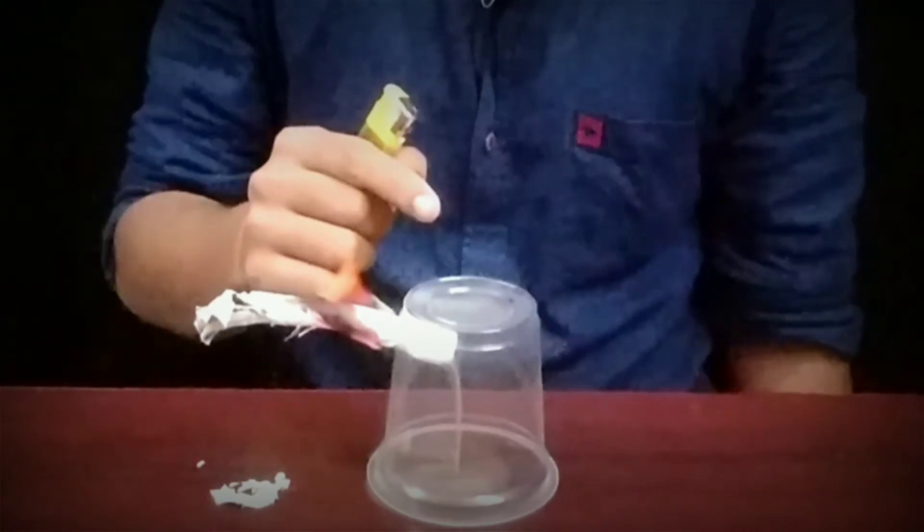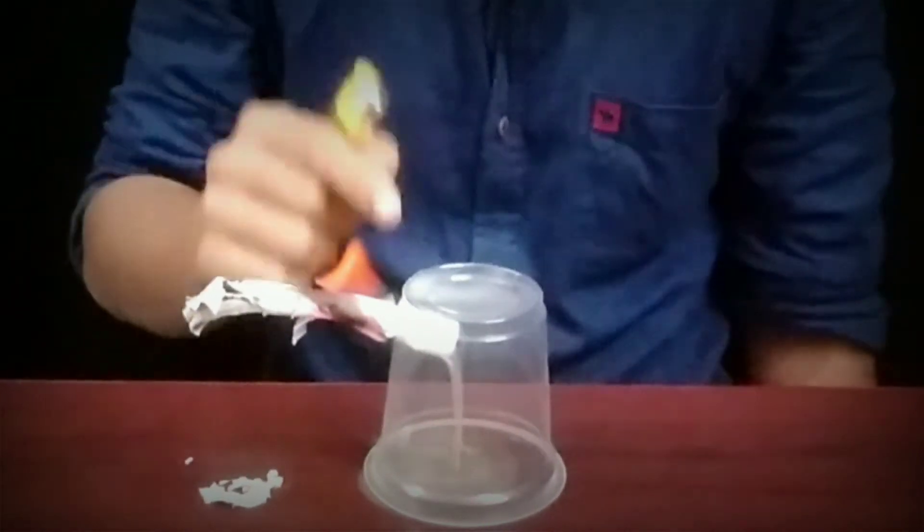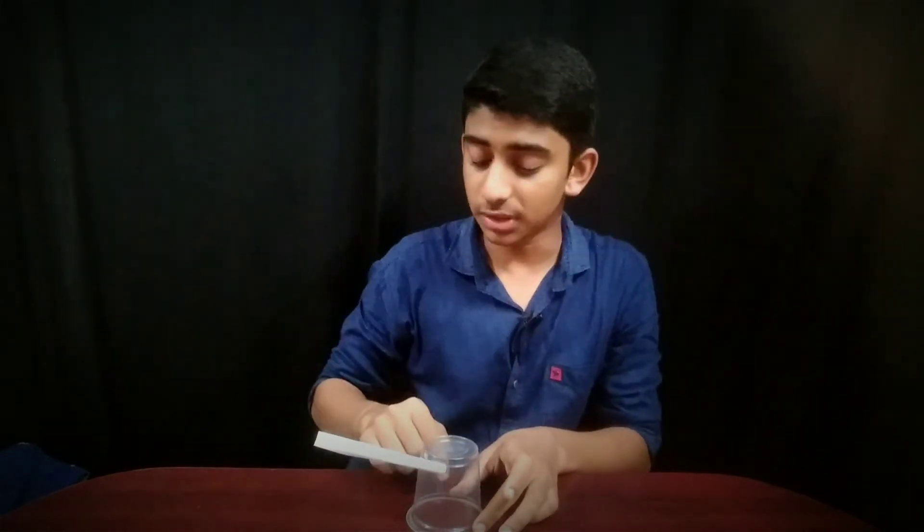So guys, this is called smoke waterfall. Did you see that? This happens because when we burn anything, the air becomes hot and moves upwards. But here, when we burn the paper, the air becomes cool as it passes inside the cup and so it moves downwards.